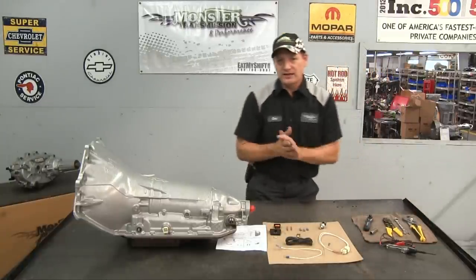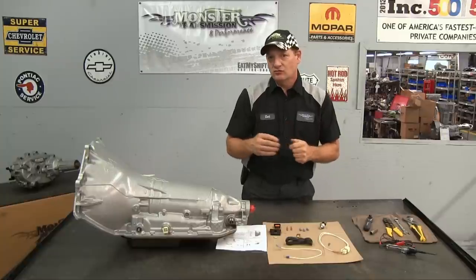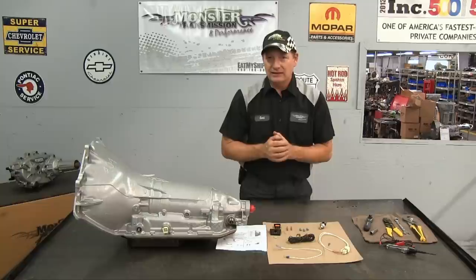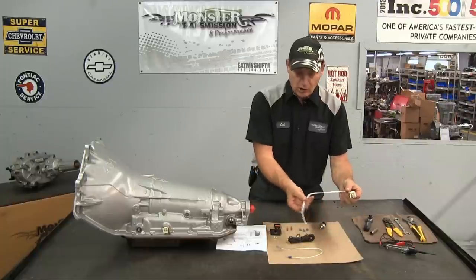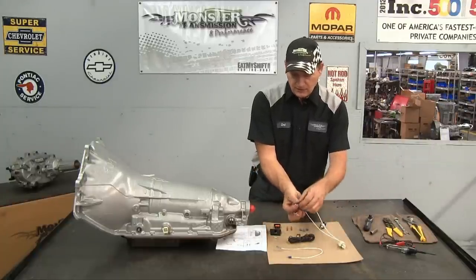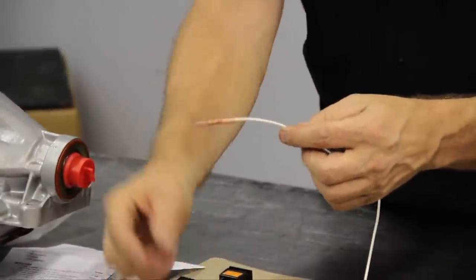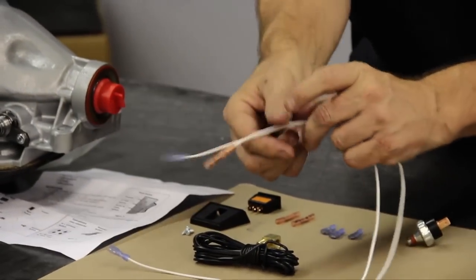We'll first start by explaining how to do the electrical work inside the vehicle. You want to find a good 12 volt source with at least a 20 amp fuse to power the lock-up circuit. Then you run the power source with your electrical wire down to the hot lead on the pigtail connector of the transmission. The pigtail connector will already have connectors on it — this red connector here is your hot lead. The black wire is wired into the switch, and the other end is your ground connector.